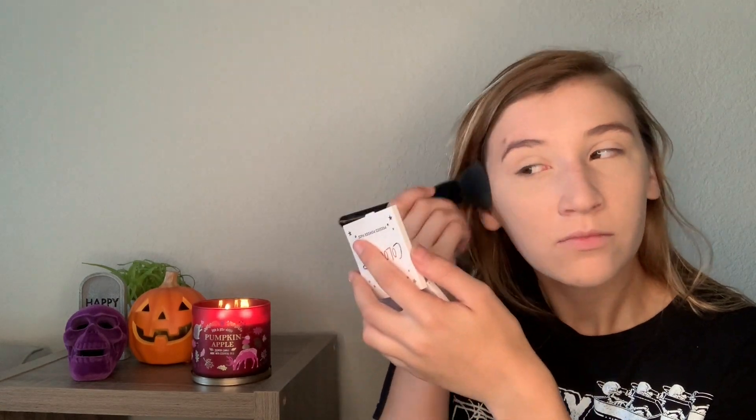Everything's pretty inexpensive. I'm going in with the Makeup Revolution Translucent loose powder — as you can see it's well loved. I really enjoy this one, so we're going to go with that and get everything set.